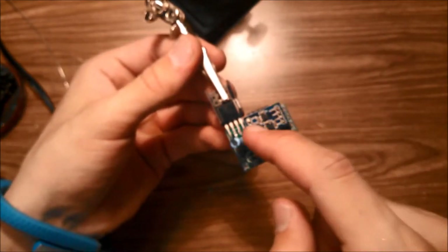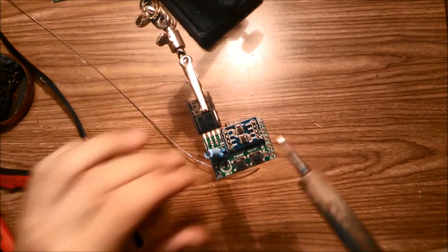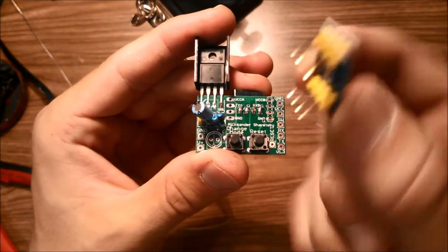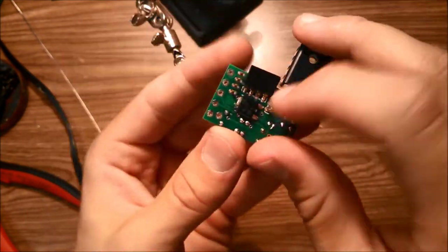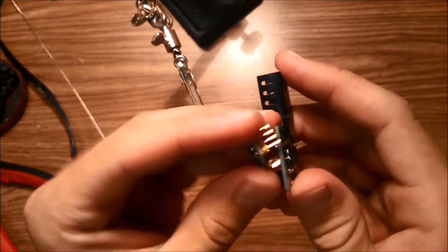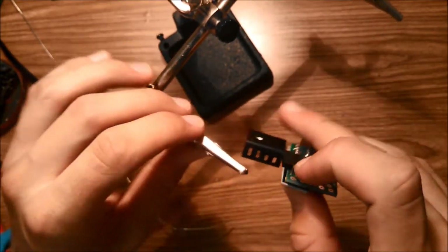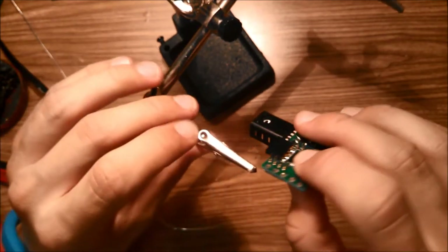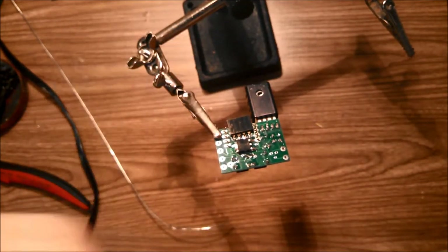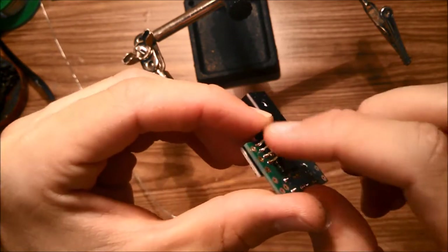Solder the 3.3 volt logic converter to the headers. Once done, you should have something that looks like this. Pop it back in and solder on the back side. You'll need to hold it in place — use a piece of tape or a third-hand tool to clip it while you solder. Once soldered, trim off the leads.